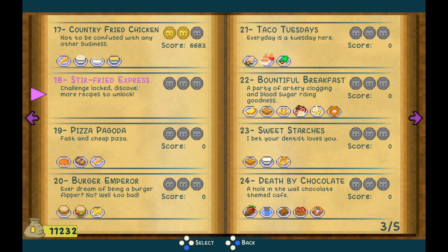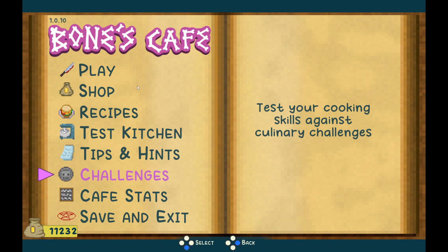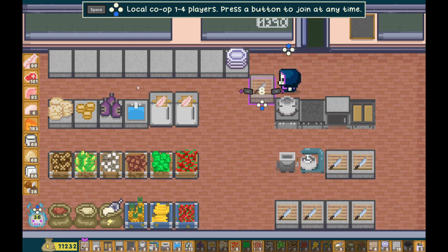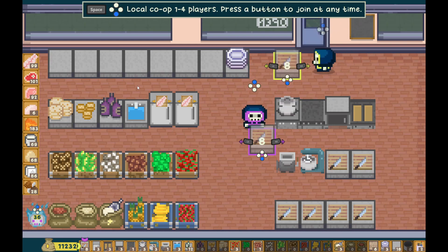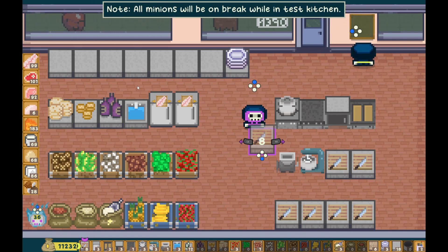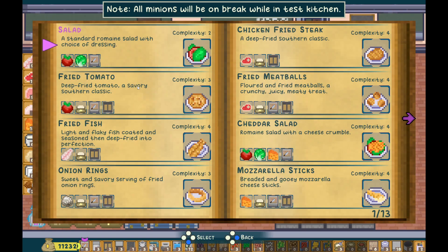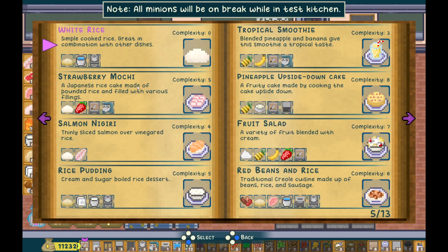I think we're gonna do some stir fry today, except the challenge is locked. We have to discover more recipes to unlock. I pretty much have all the recipes I've discovered, but there are two recipes I could not figure out how to do. If you want, you can go back and watch the test recipes in the challenge series, because I opened a lot of recipes at the same time. Link in the description if we remember.